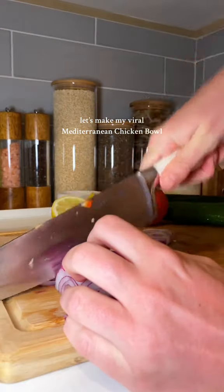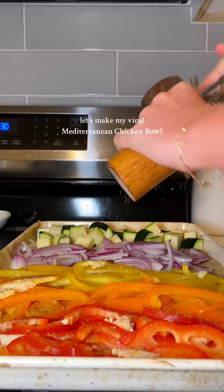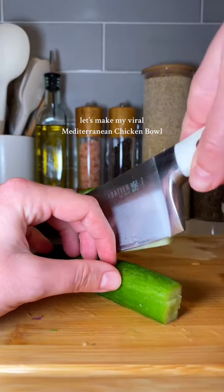I start by dicing up tricolored bell peppers, red onion, and zucchini, topping that with salt, pepper, dill, olive oil, and a little bit of garlic. We're going to roast these vegetables at 420 degrees for 20 minutes. Then we're going to move on to dicing up our cucumbers — the finer the better, because the more flavor it'll absorb.